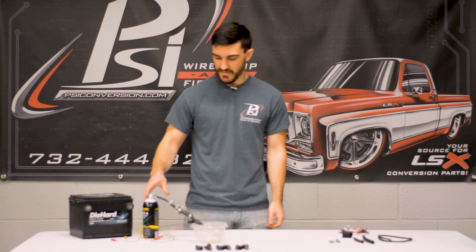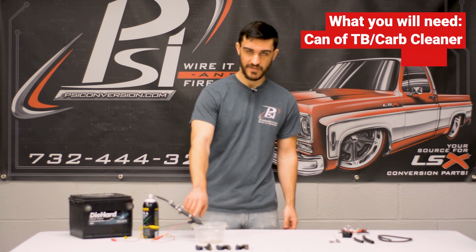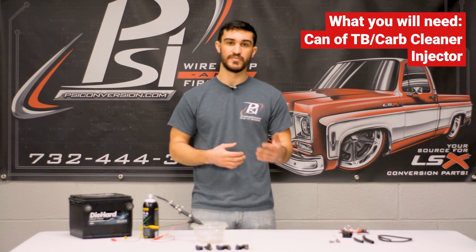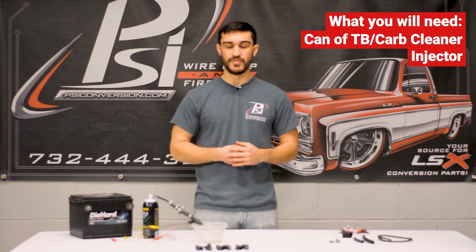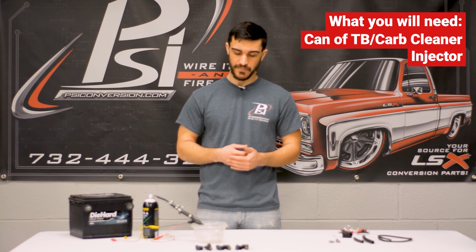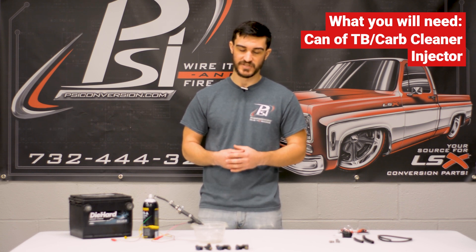So what I have here is a can of carburetor and throttle body cleaner adapted down to an injector. What happens with a lot of these injectors when they've been sitting — say you're doing a budget build and you pull an engine out of a junkyard, or you're unsure of the condition — is they get gummed up from the ethanol content in a lot of newer fuels. So instead of having a nice spray pattern, they'll be a little bit clogged and you might not be getting the performance the injector is supposed to have.